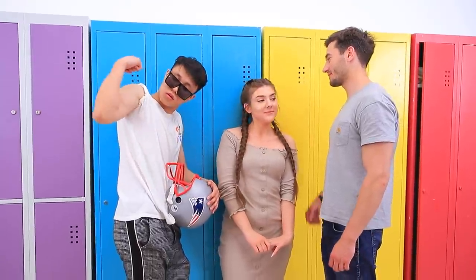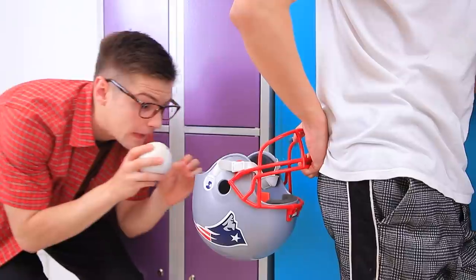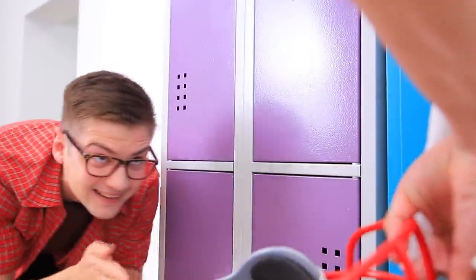Hey, babe! Check out my biceps! Nah, check out mine! I'm the best athlete! But Shawn wants to make Tin look bad!